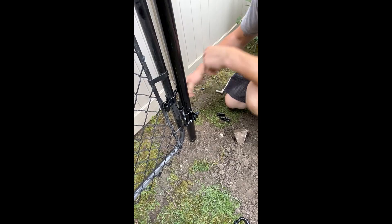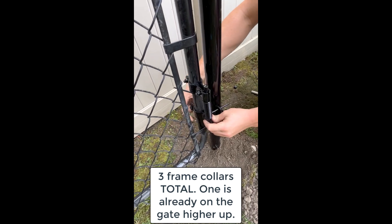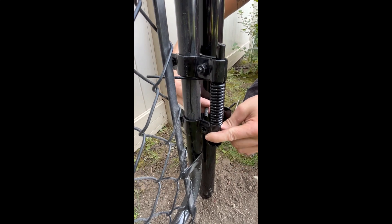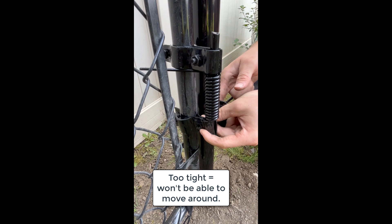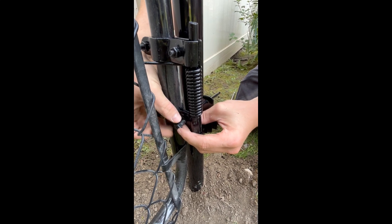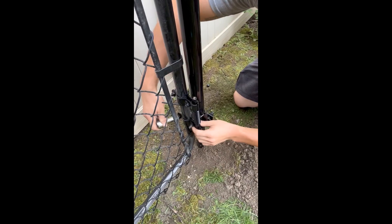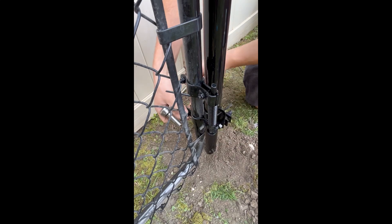The frame collar at the top goes onto the spring, and the third frame collar goes on the bottom of the spring. The key here is how much to tighten them — if you tighten too much, it won't be able to slide enough inside the frame collars, but if you don't tighten enough, it's going to fall apart. You want it just snug enough that it's not going anywhere but loose enough that it can still slide around. Once both are on, tighten them both up.